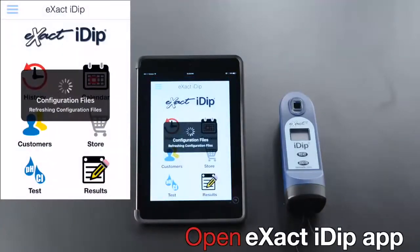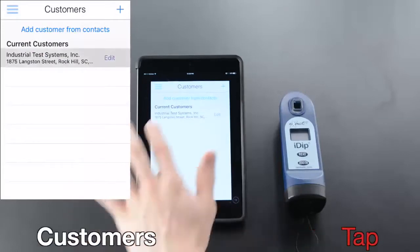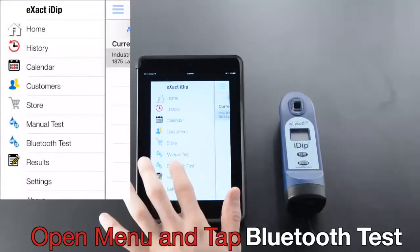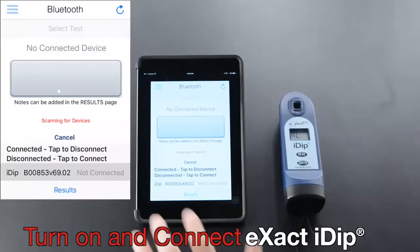Open the exact IDIP app, tap Customers, select customer, open menu, and tap Bluetooth Test. Turn on and connect exact IDIP.